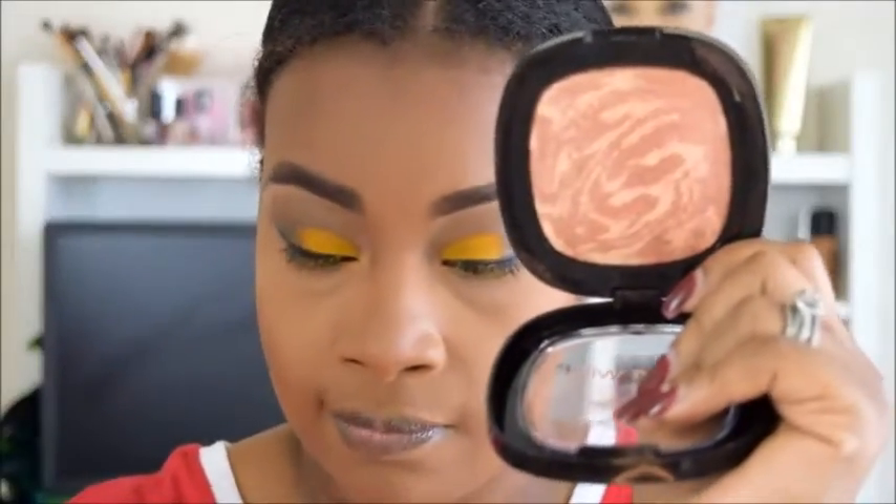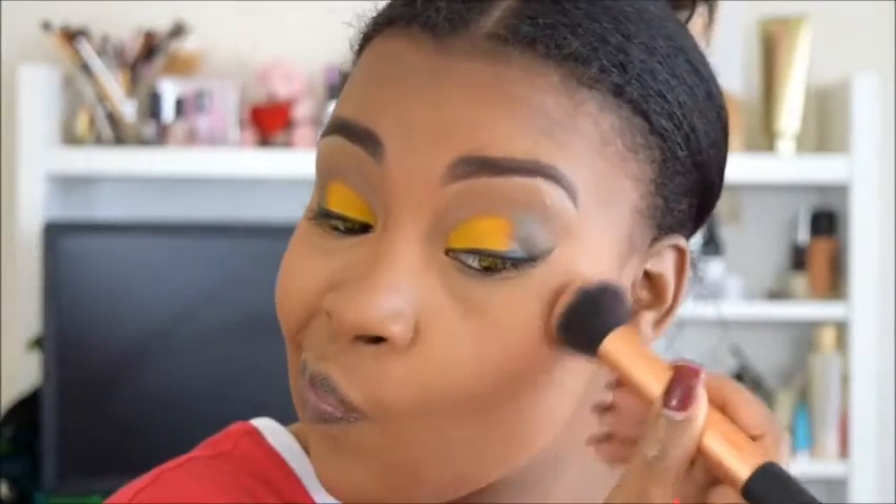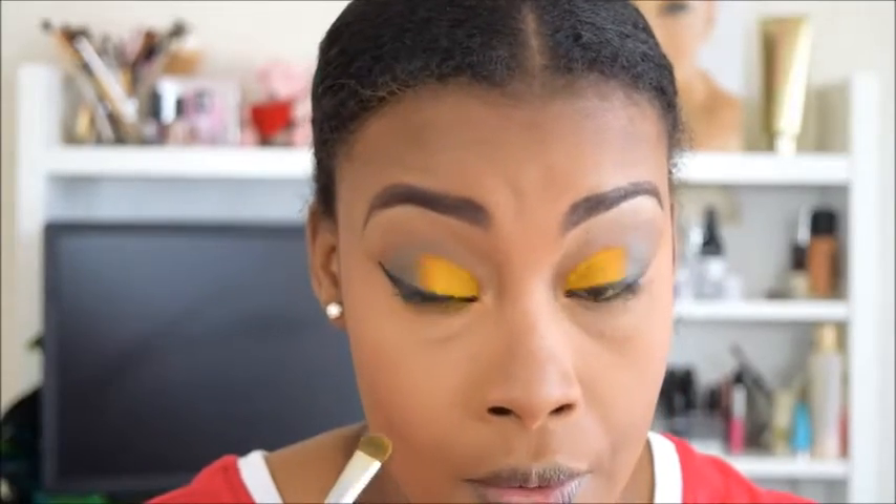Next I'm going in with a setting powder by MAC — this is the Mineralized Skin Finish in Dark — and I am setting all the places that I highlighted. Now I'm going in with my Wet n Wild blush — or I call it a blush, it's more so a highlighter — because I wanted a subtle look, and it is in the color Fergie.